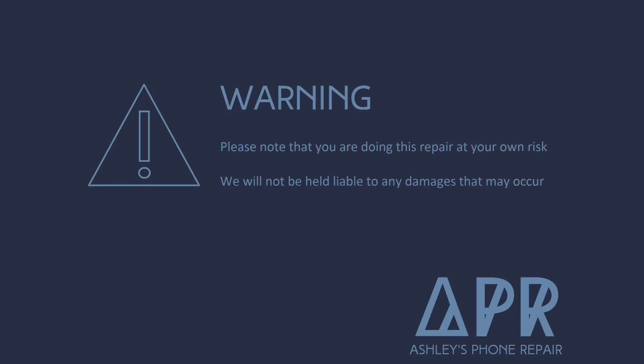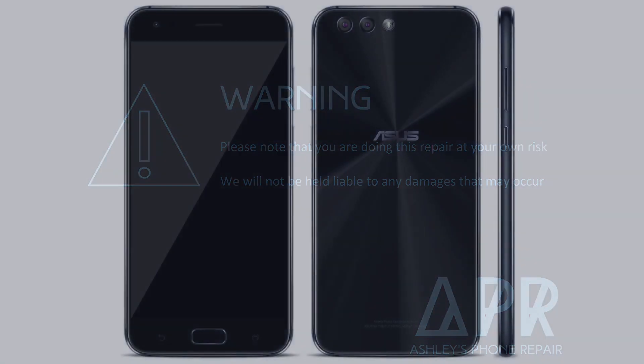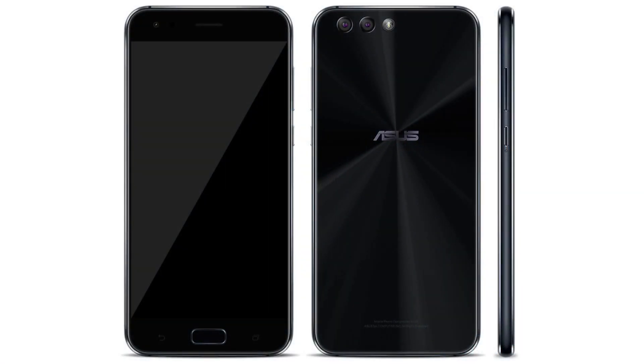Hey guys, welcome back to my YouTube channel. Today I'm going to show you how to do the screen replacement on an Asus Zenfone 4.